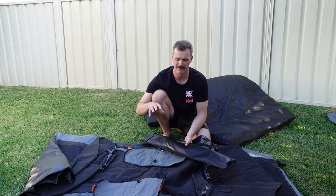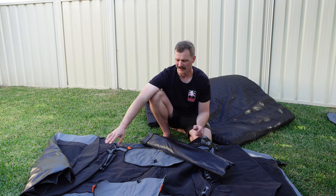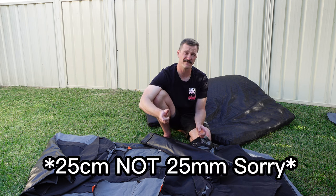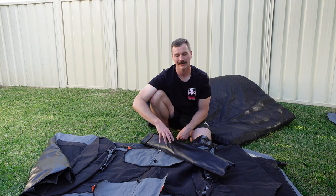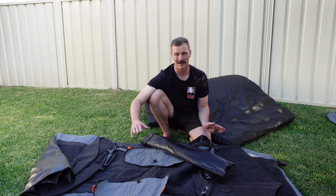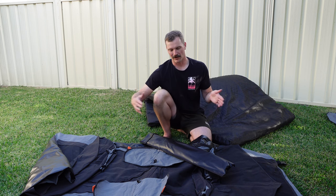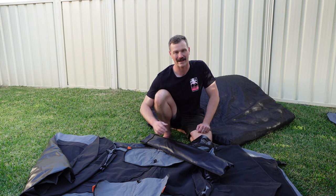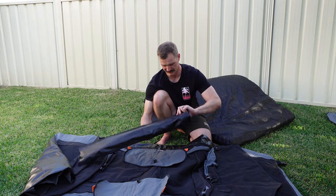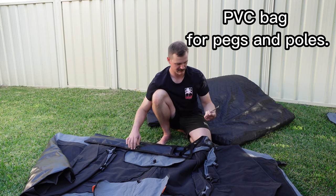One of the main reasons I chose this swag over the others is that this is a three-hoop swag. It is a 25 mil difference in width compared to the double swag, but with that three-hoop system it takes the sag — that every one of those big double swags has in the middle — out. With that being said, I feel it compensates for the loss of the 25 mil, so I'd still have a comfortable sleep without that annoying swag sag. Let's have a look in here.